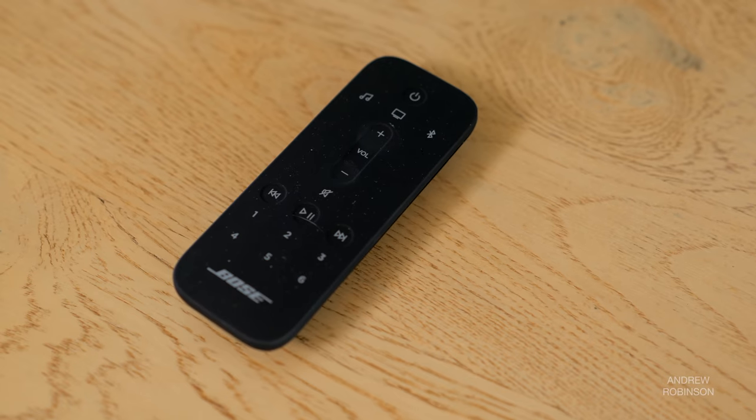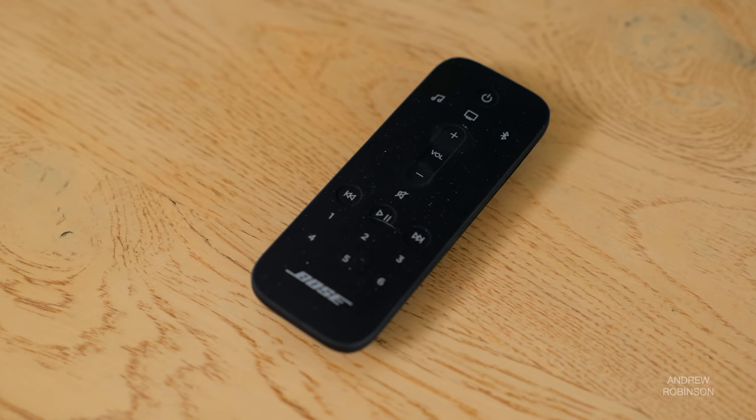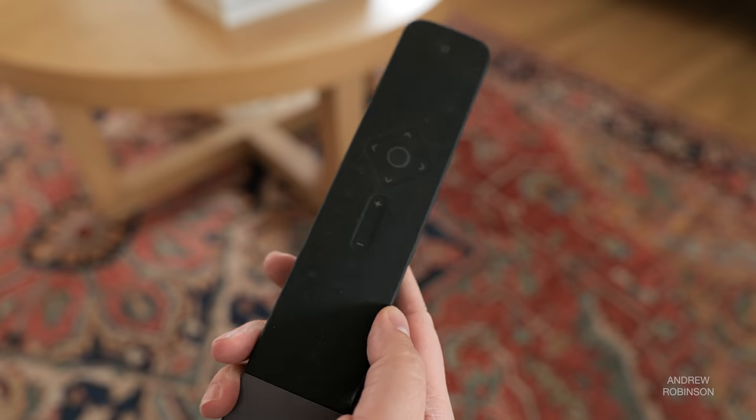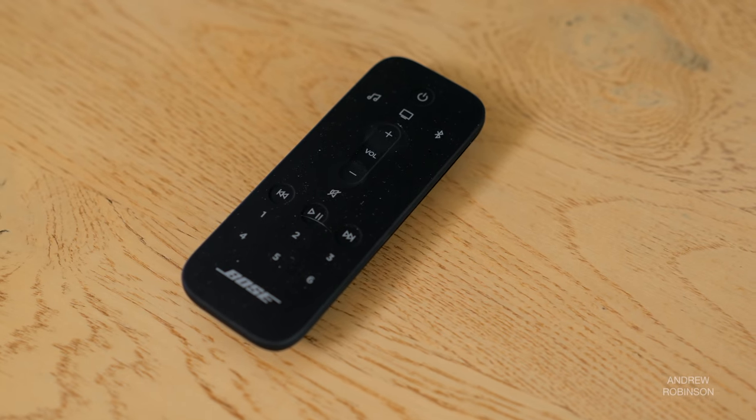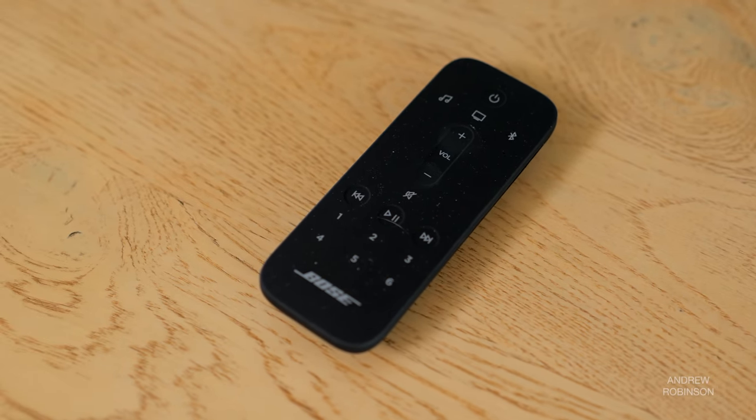Once set up, control falls to either the Bose Music app or to the included remote. Now, this being Bose's flagship soundbar, I expected to see Bose's universal remote that comes with the 700. Instead, you get this small remote that seems more fitting for a second zone than as a primary control device. It is functional, well-made even, but the 900's remote is nowhere near as nice as what you'll get with the 700, which doesn't make a lot of sense to me.